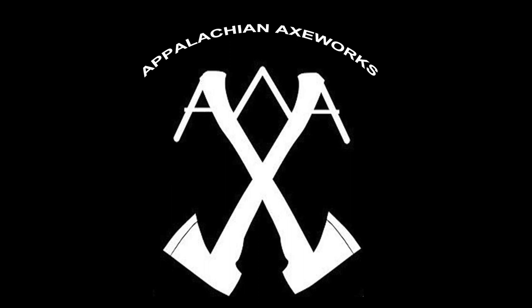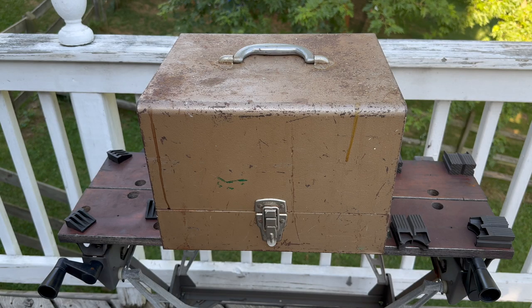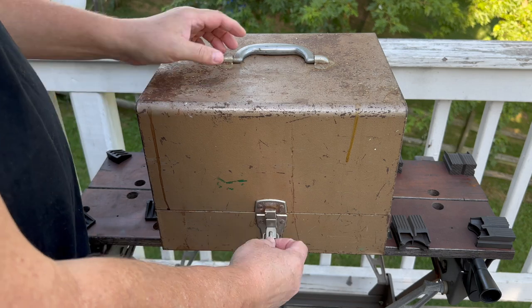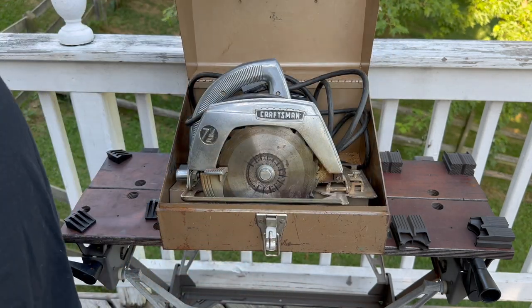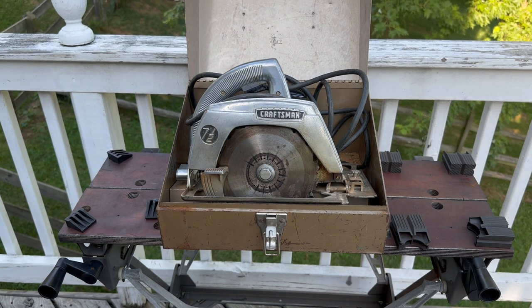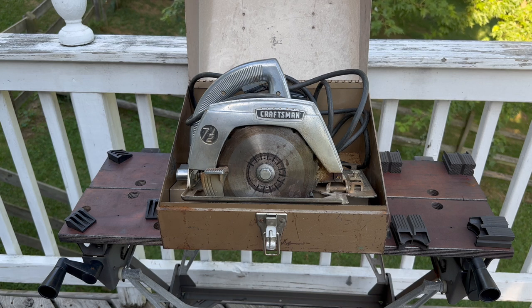You're watching Appalachian Axeworks on YouTube. Welcome back to the channel — we're going to talk about a vintage circular saw. This is a Craftsman seven and a half inch circular saw. This thing is a beast, it's really heavy. It came in this metal box and my wife and son picked it up at a yard sale recently for $2.